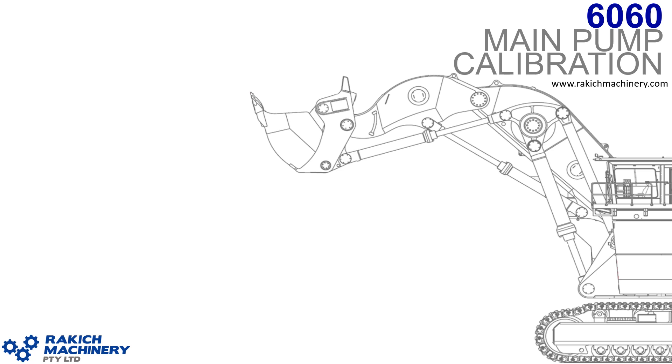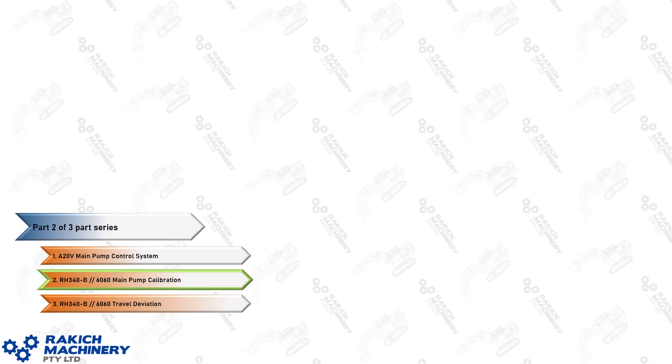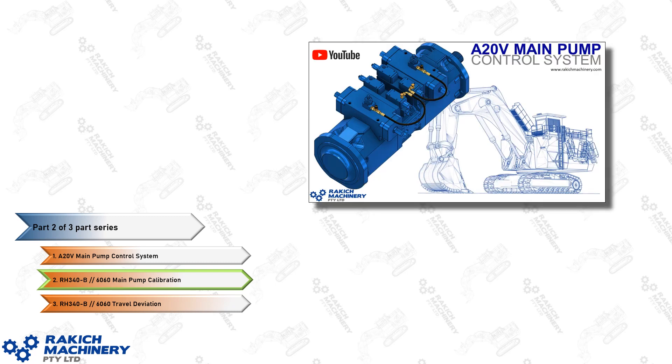6060 Main Pump Calibration. G'day, it's Luke here from Rackage Machinery. This is part two of the three-part series on the A20V main pumps used in the 6060 and RH340B excavators. This one is about main pump calibration — how to tune the main pumps on the machine. If you haven't seen part one, it might be worth a look for context on why and how we go about these adjustments. This one will be specifically on just making the adjustments.